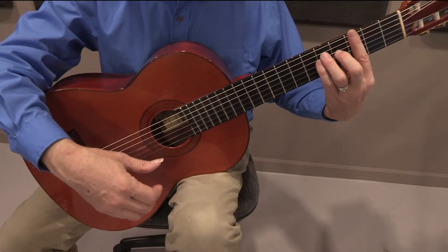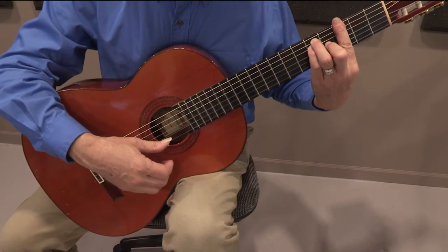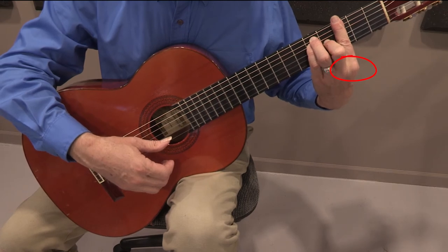And now the secret. Pull the guitar against your chest with both arms. Keep the back joint of the index finger raised up.